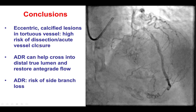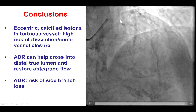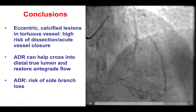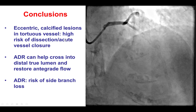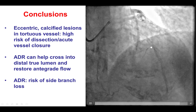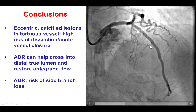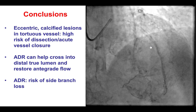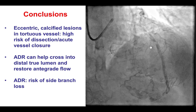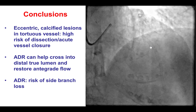Several lessons from this case. The first is that when advancing a wire through a tortuous and calcified vessel, there is a possibility of causing dissection or acute vessel closure, as happened in this case. Polymer-jacketed wires may be more likely to cause dissection, so persisting with workhorse wires might have decreased that risk.